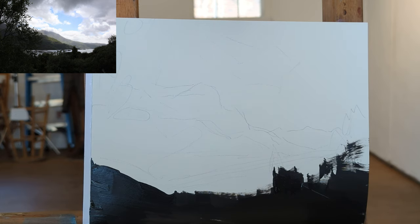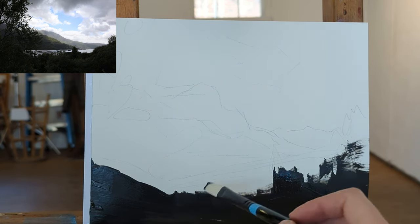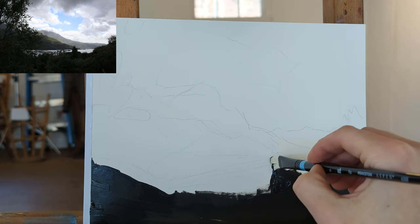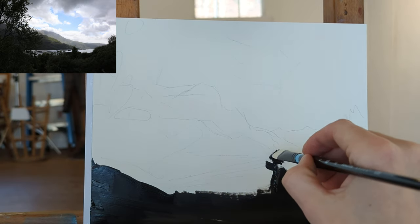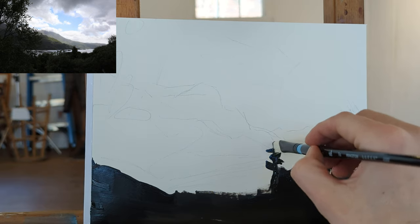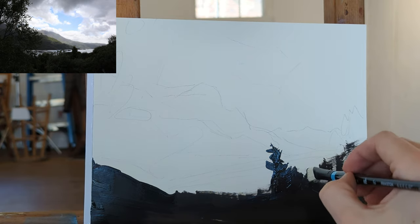I do a lot of brush mixing for landscape. It's totally appropriate to mix with a palette knife as well if you want more precise values. What I'm always doing when I mix paint is compare the values that I have on the palette and make sure that I'm matching values or creating new ones if I need to.